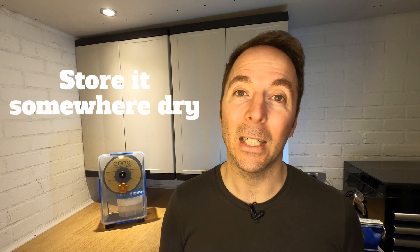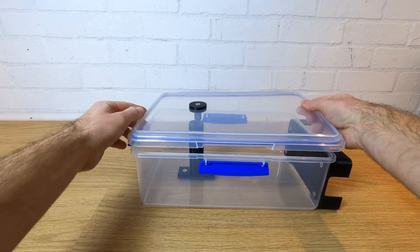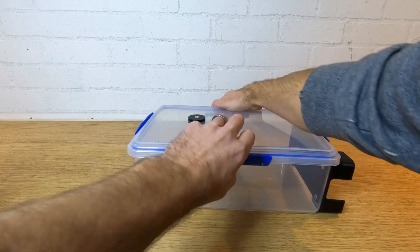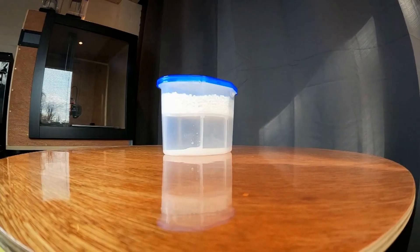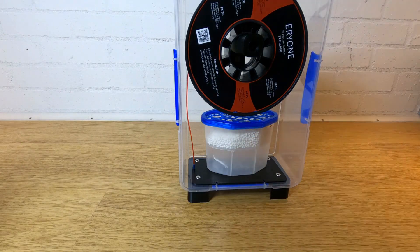Secondly, store it in an airtight container once it's dry. These can be vacuum bags, food containers, tote boxes with seals, or anything else you can think of. Just make sure the filament doesn't come into regular contact with moist air. None of us are working in hermetically sealed environments, so just minimize the time filament is exposed to ambient air. It also helps to have some desiccant in with your filament so that any moisture in the air is soaked up by the desiccant and not the filament. In my dry box I use household dehumidifier packs, which work really well, but there are other options if you don't have room.